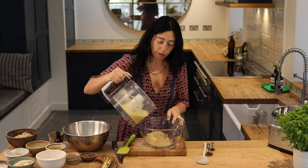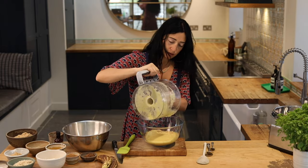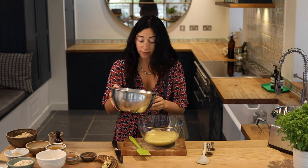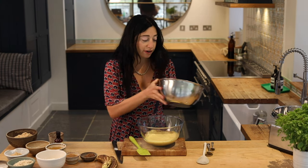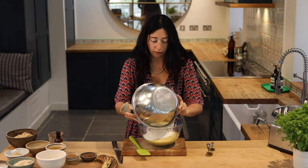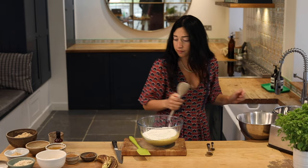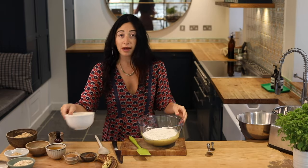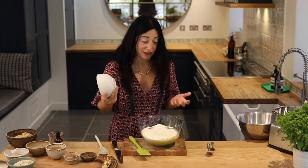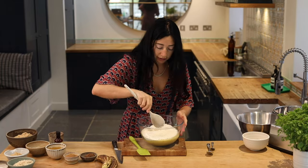So I'm just going to pour this in with my walnuts. I have 330 grams of 00 flour — it's a bit finer and I really like it in this recipe — I'm just going to add that in. I've got 80 grams of desiccated coconut, and I'm going to give that just a little mix.